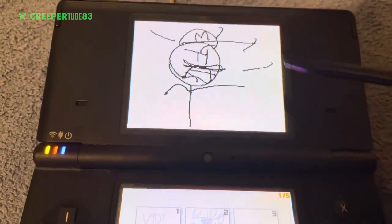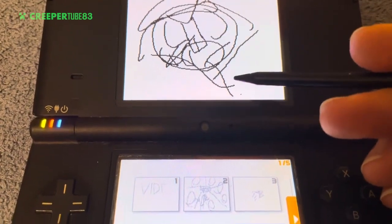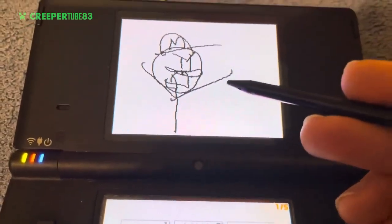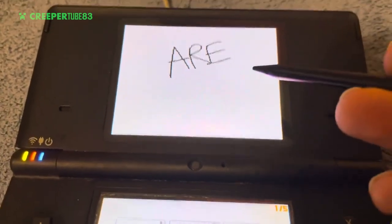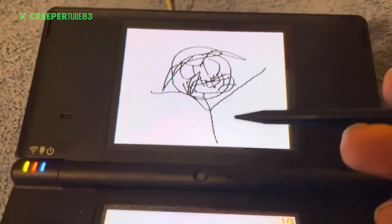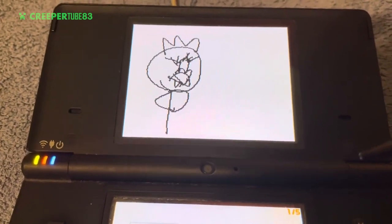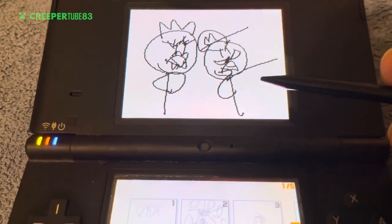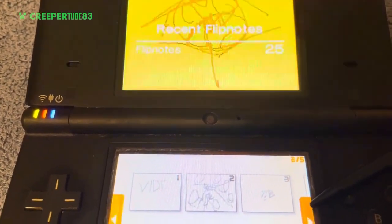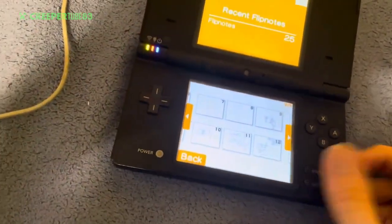Oh SML — this is the picture I made! Wow, Mario and Jeffy — Mario as a plush character and Jeffy as a puppet. Wow, this is the SML drawing about Jeffy. Okay, that's it for this — let's go back to the home screen and check out the video game.